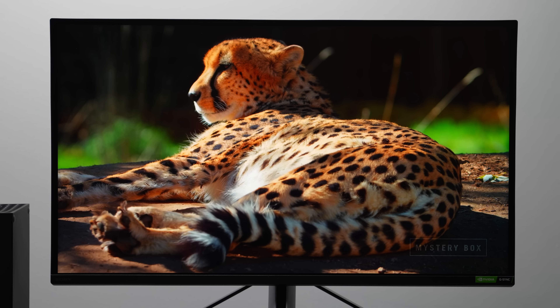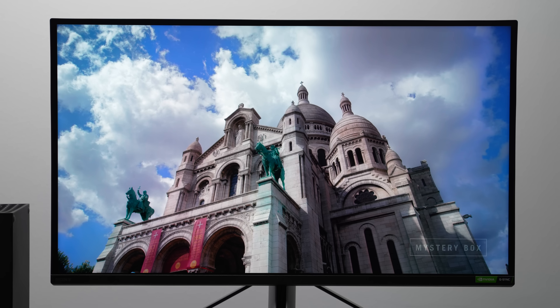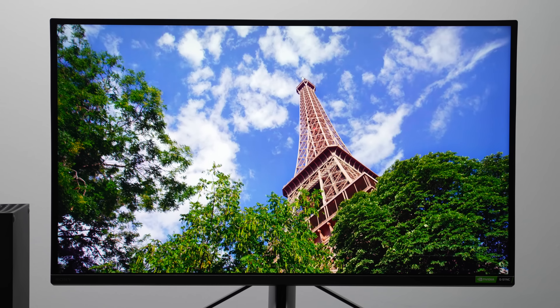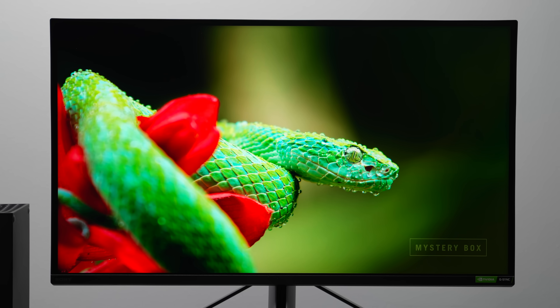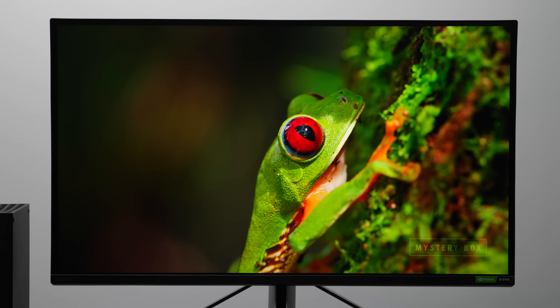This is a full-array local dimming display with 96 zones. So when you're looking at blacks near brighter lights, it does a better job of keeping those blacks darker compared to a standard 4K gaming display. It's not perfect — it's not mini-LED or OLED — so you're never going to get 100% deep dark blacks, but it's really good for an IPS panel.